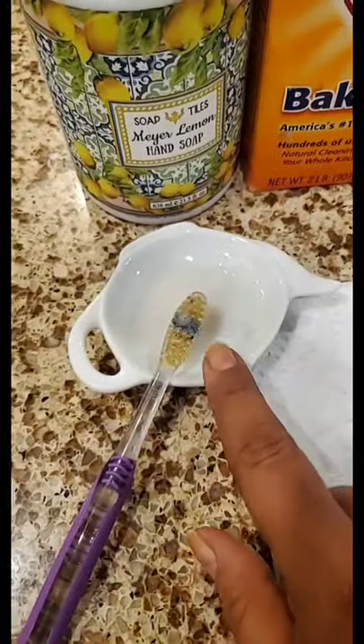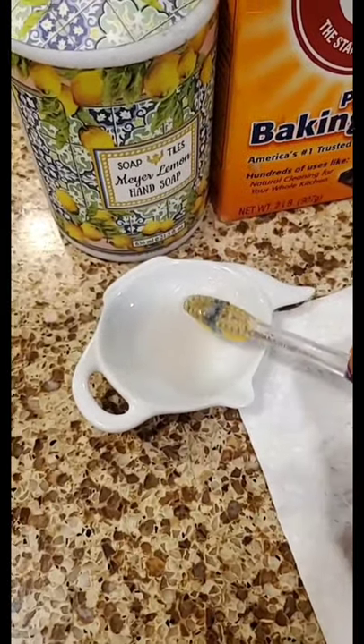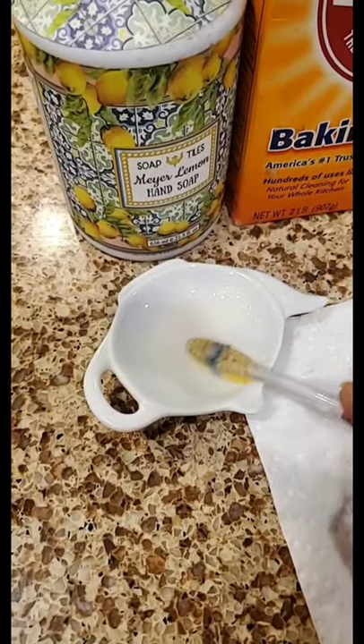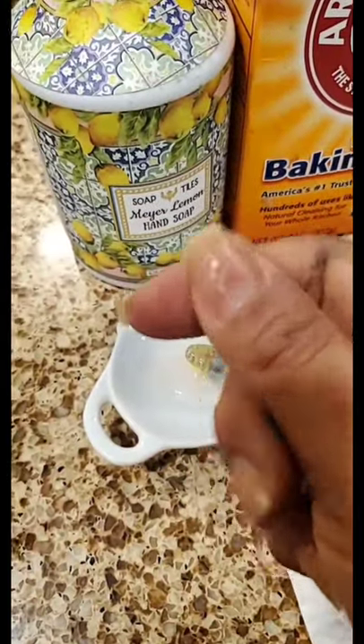I just wanted to quickly share that. I do put this brush under running water, and I don't put a lot of water in the dish because I want the paste to stay pretty thick, but I do put it under running water just to get it a little soapy. This works so much better than soapy water for me to clean all that grime out.